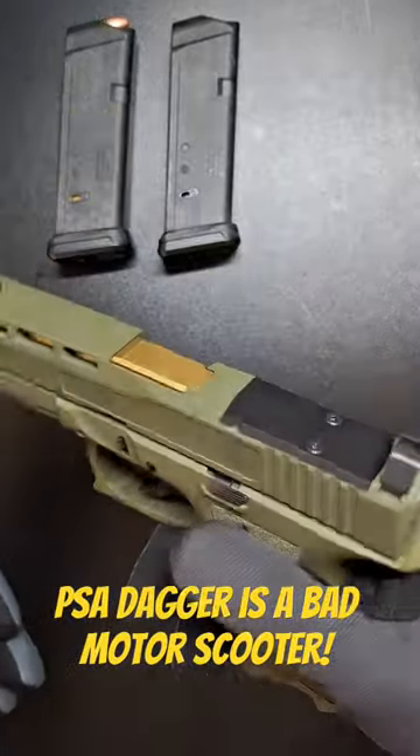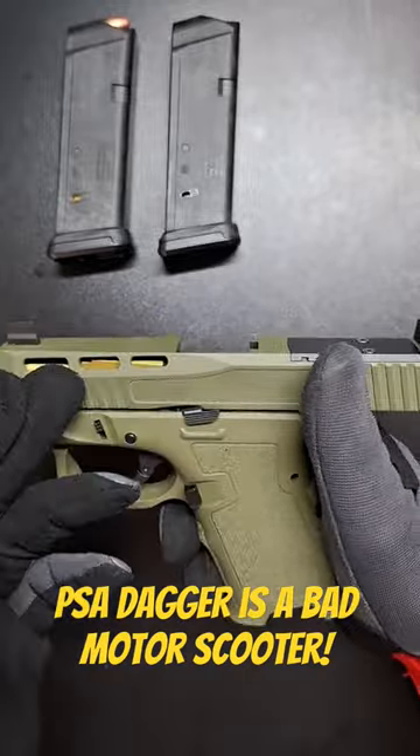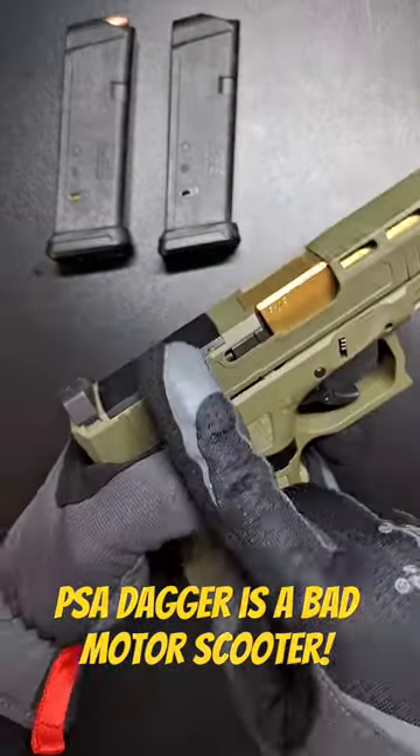Went with the — I think it's Sniper Green they call it. Sniper Green Frame. Sniper Green Slide. Gold-threaded barrel. Ported slide. Optic cut.